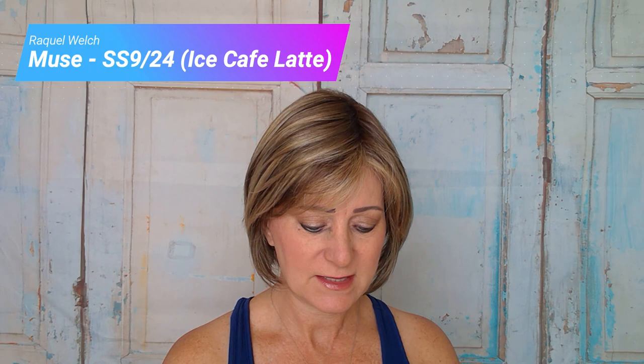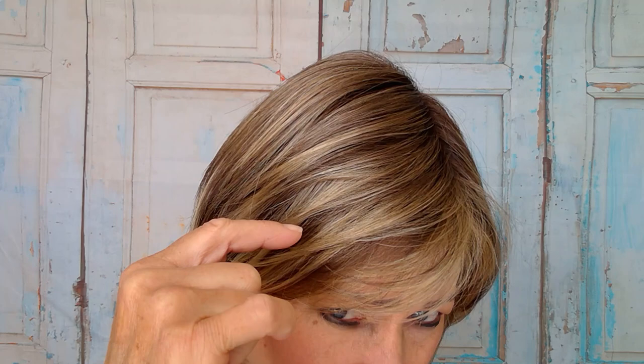This is one of their newer colors and I really wanted to show it off in a really nice wig. I love this color — Iced Cafe Latte. It has this really dark brown, which is the 9, not too dark but a dark brown, and then the lighter blonde which is the 24. It's really well blended.